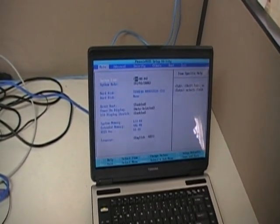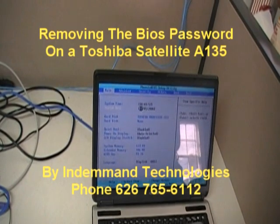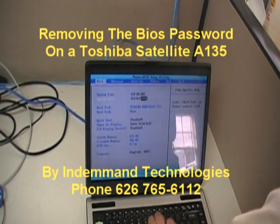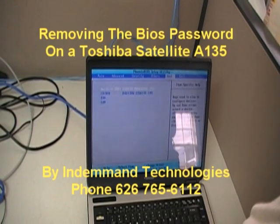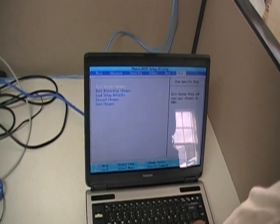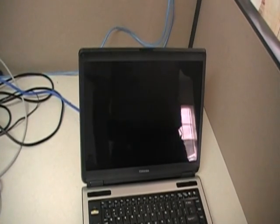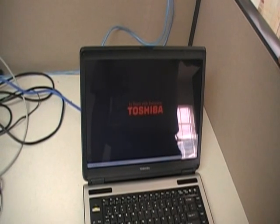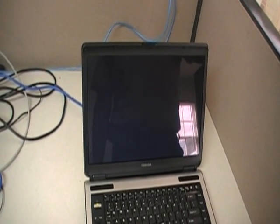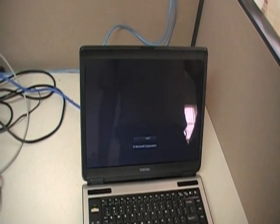It's currently 10:03 here. Now set the date — it's 3-2-2010. Go all the way to exit, select exit and save changes, hit enter, save configuration changes, and accept. Your laptop restarts, and if we did a good job, we should see Windows loading. There we go — we have successfully removed the BIOS password.